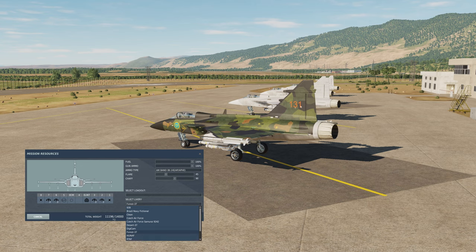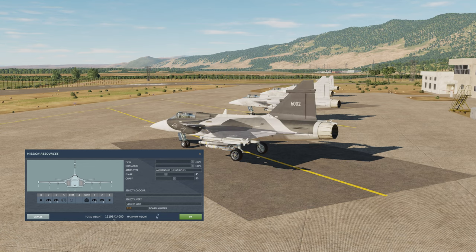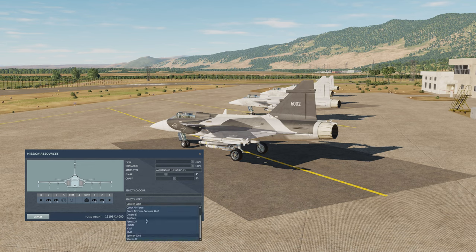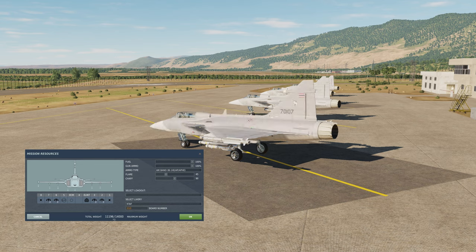While the serial number doesn't fit the C version, it fits the skin at the very least. So Hungarian Air Force, South African Air Force, the splinter camo from the Gripen Next Generation test flight, Winter 37 — same splinter camo just different colors — and Royal Thai Air Force with their little Mako sharks right over there.